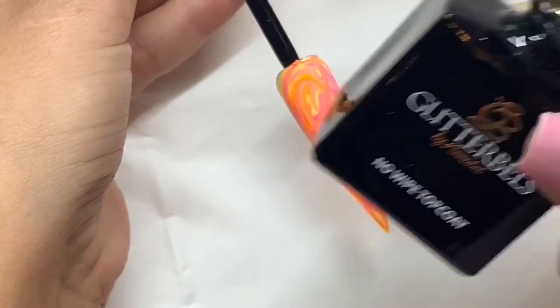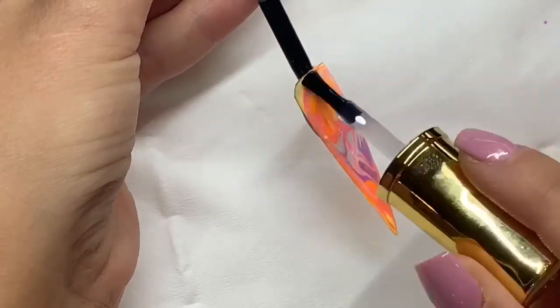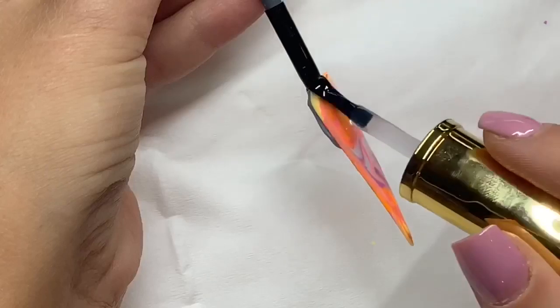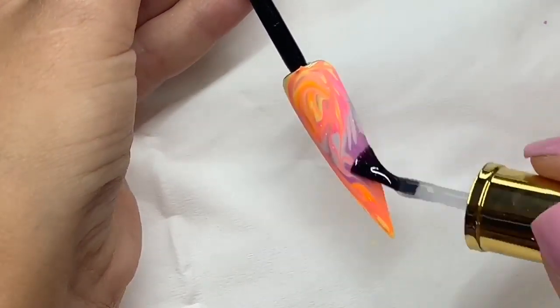And then I'm going to cure that for 60 seconds and then I'm now applying my Glitter Balls No Wipe Top Coat and I'm going to go ahead again and cure that for a further 60 seconds.